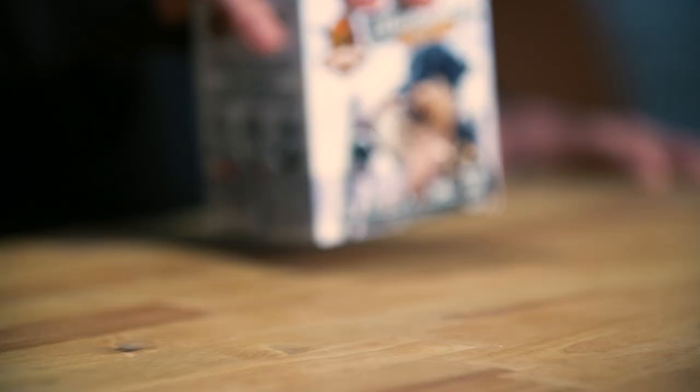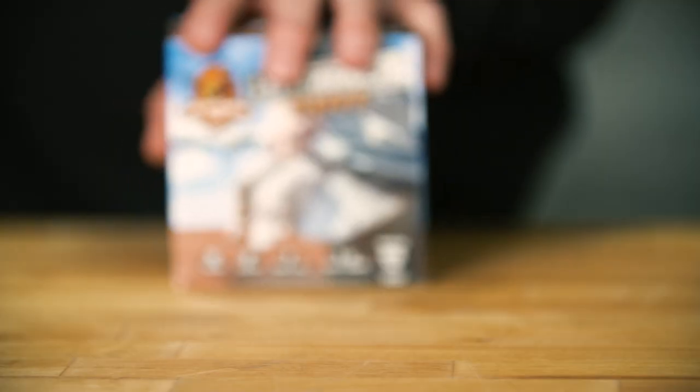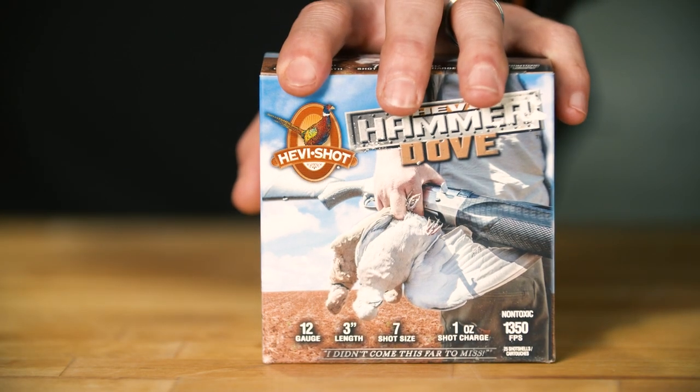Hi, I'm Brook Rechard with Higdon Outdoors and today we're going to talk about Heavy Hammer Upland and Heavy Hammer Dove. Heavy Shot has been preaching about density for more than 20 years. Density is the secret sauce.